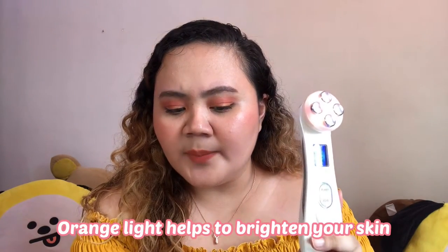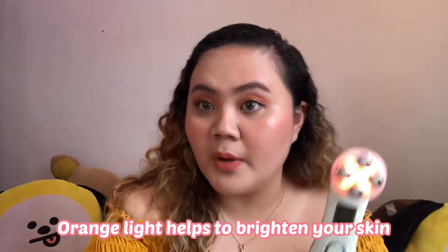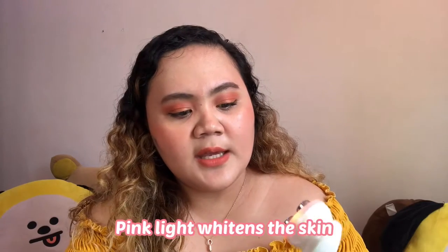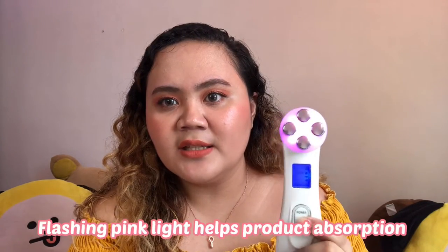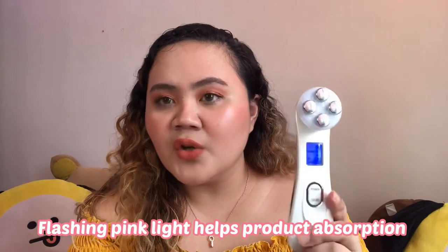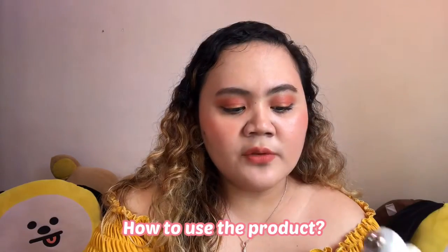The orange one helps your skin absorb more products. Then the pink light is for whitening. And then the blinking light at the end — I think this is also to help the skin absorb more product.